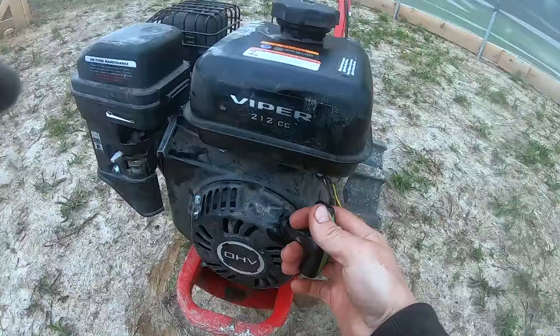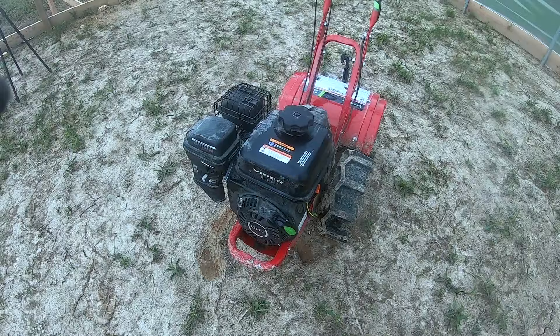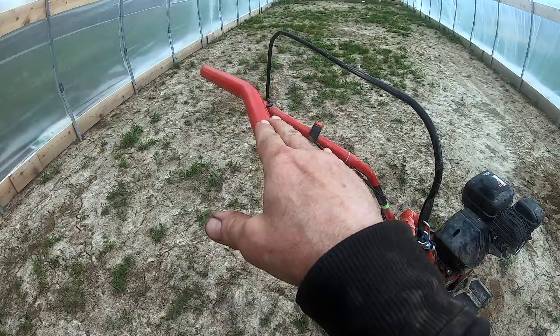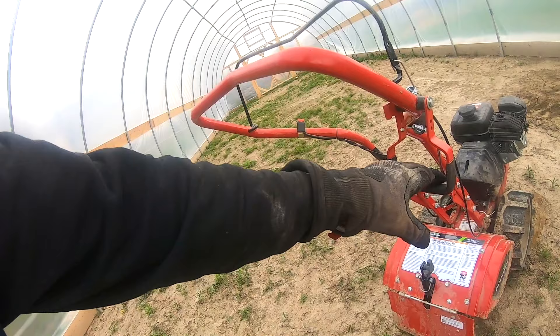Pull the starter cord out once and let it go back in. The next time you pull it, it's probably going to start up. Up here, this lever controls the tines — bring it to the bar and that will engage the tines. It's happened before where you're working in an area with a lot of roots and the whole thing gets stuck. What's really awesome about this tiller is it's got a reverse feature right here — just pull it up and the whole tiller will reverse and get you out of a jam. That's a super cool feature on the Earthquake.